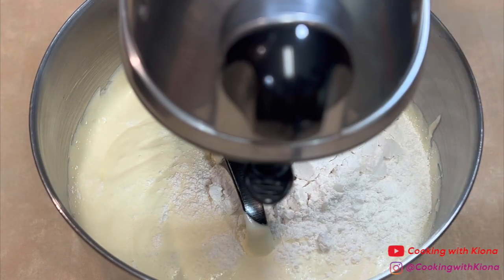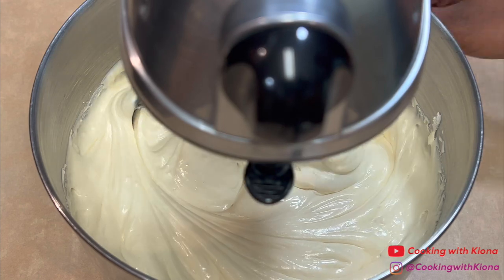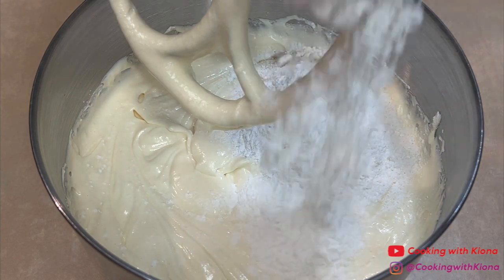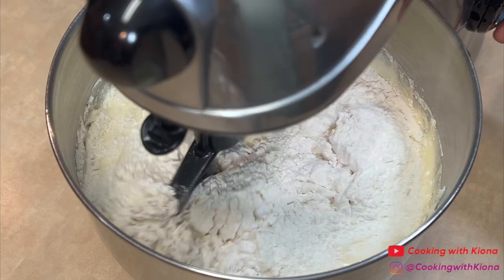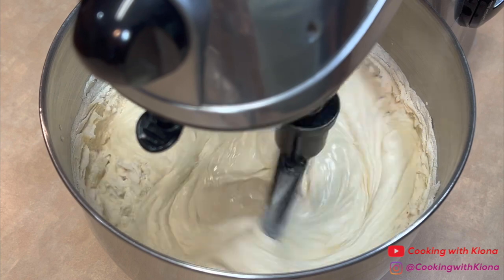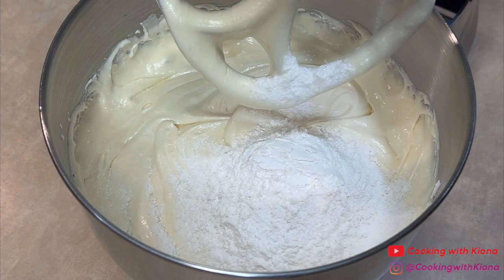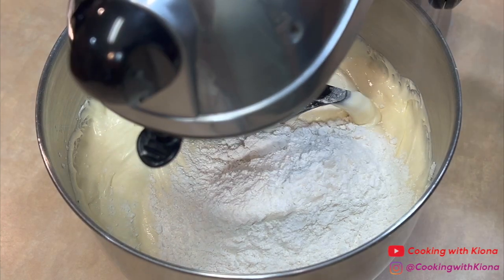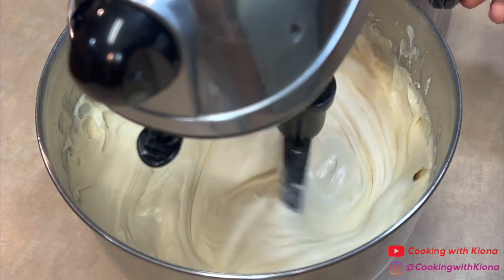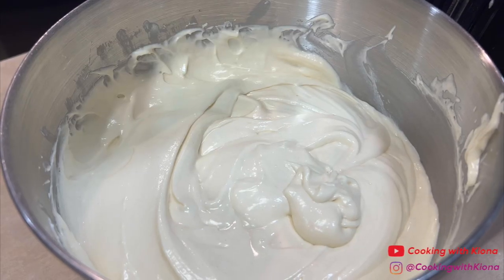When you mix in your dry ingredients, set the speed to low and mix it up. Once everything is mixed together and you have finished making your batter, it should look like this.